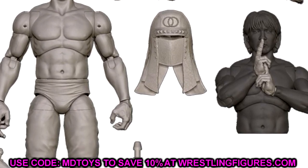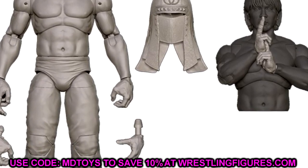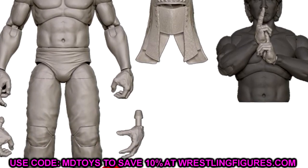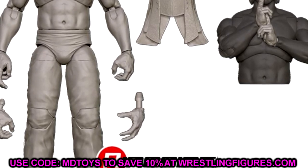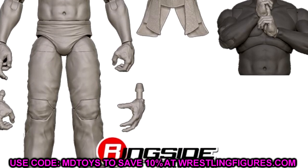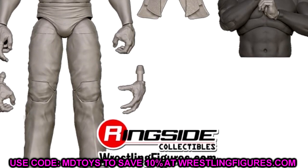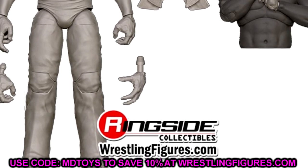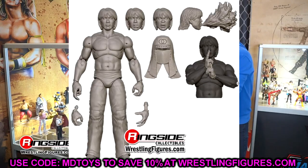Moving on to the Great Muta — this was a huge shock. A lot of people were beside themselves seeing this figure. I like all the different things going on with it — you're getting a slew of cool accessories. The torso looks unique — I can't tell if it's the Ricky the Dragon Steamboat torso or something different. They don't put cloth goods in the renders, but I believe he'll come with cloth goods. This is going to be one of those figures that moves around great in hand. Muta finally getting a figure, and not only his first figure but in Ultimate Edition form.